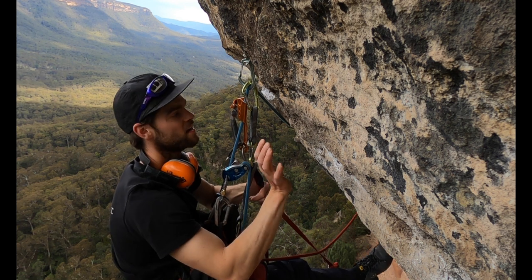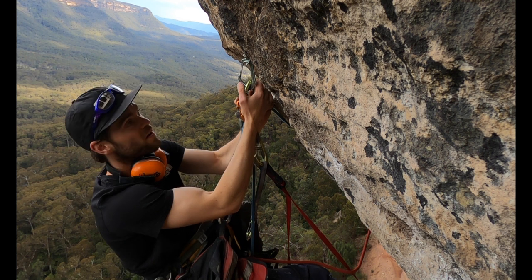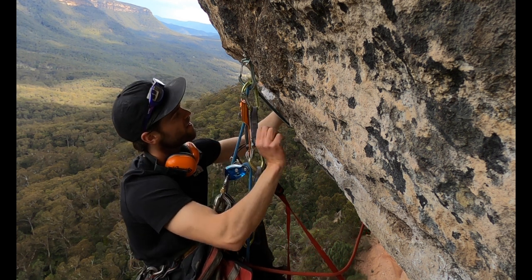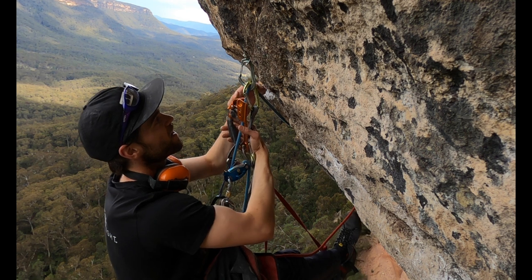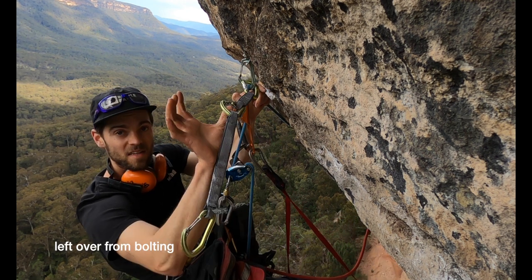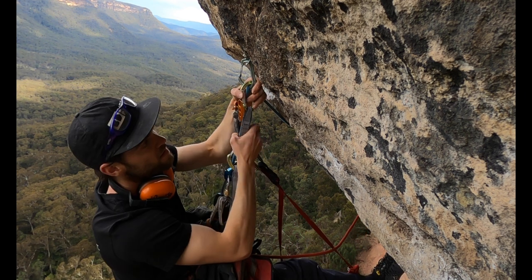Brad, how's this for a position? So this is the bolt — this one here. It's kind of a good hold around the corner here, a little edge. You get a bit of a clampy thing and clip, and I've just been clipping this concrete screw as you can see. So I want to put in a proper bolt somewhere here.